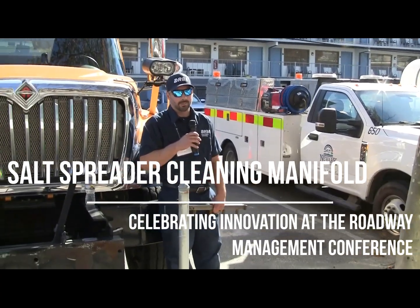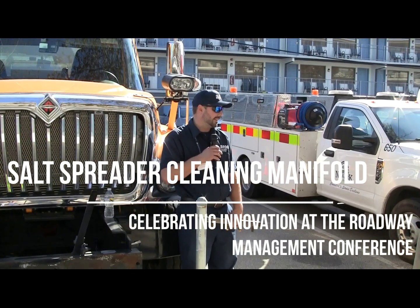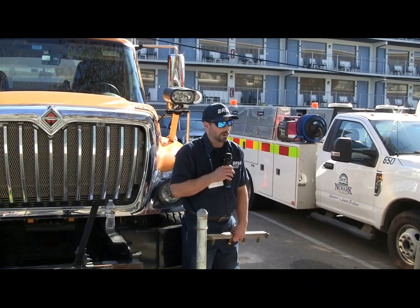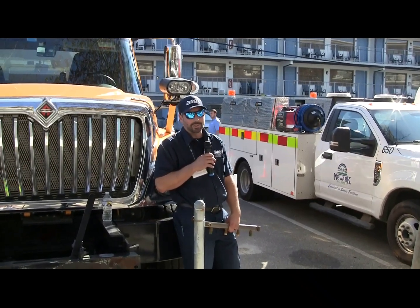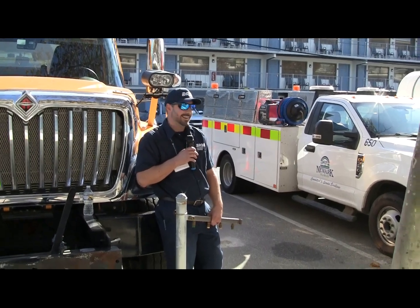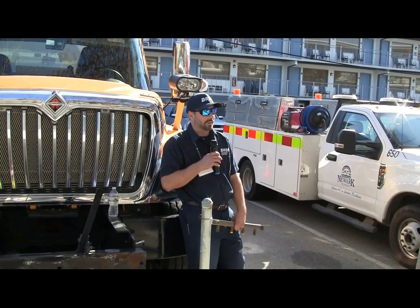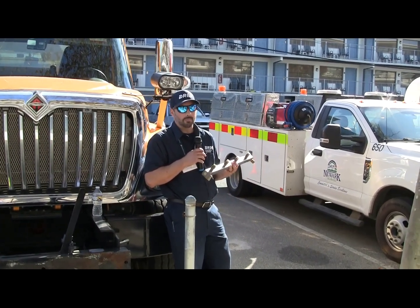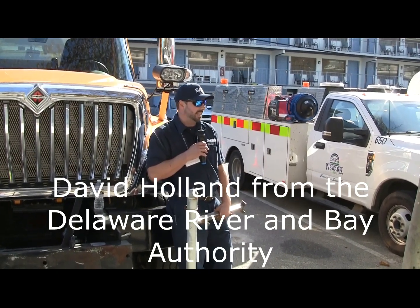Something we do every year with our salt material spreaders — at the end of the season we need to clean them out and service them. Part of it is removing the old salt that's been sitting in there all winter long; it gets caked in there and we use a combination of methods. One of them is a pressure washer. I created this spray bar manifold to really cut down on time while cleaning these chains.